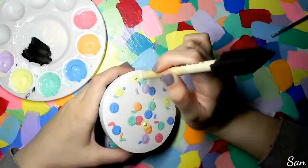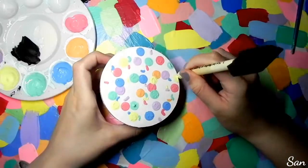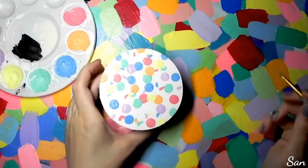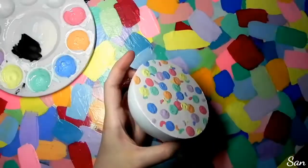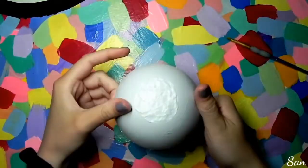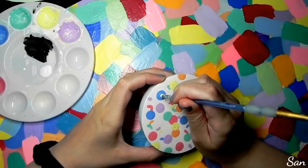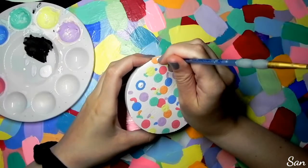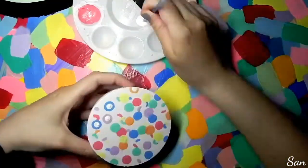I would just dip the stick in the paint, then take a tiny paintbrush and smooth it all out, because it would have a weird bump when I first did it. Then I'd smooth it all out and just take a little bit of paint for my little stripes. For making circles and dots, I find that using the back of a paintbrush is really easy — it's just like a dotting tool, so if you don't have a dotting tool, this works perfectly.